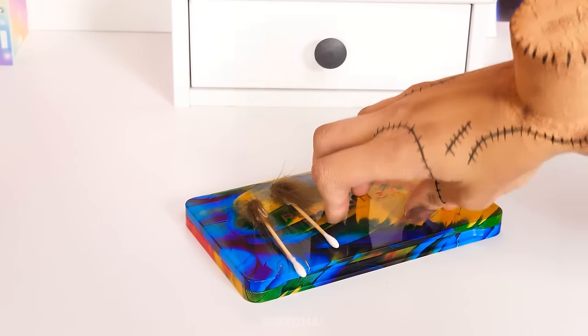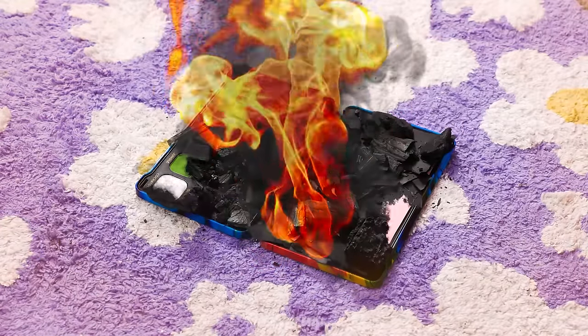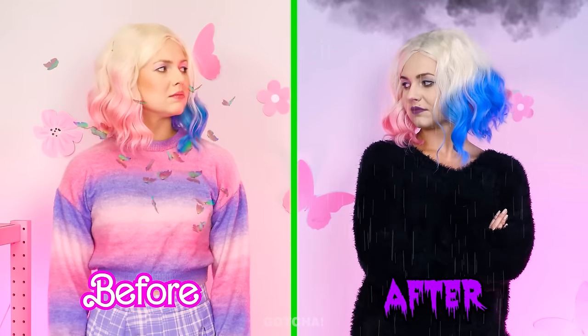What are you holding? A makeup palette? You want me to use that? It's so colorful and bright! I'd rather not! I'll burn them all and turn them into charcoal! I love setting things on fire! Nothing beats DIY makeup using charcoal! And that's how you do gothic makeup! Perfect! I look more like a Wednesday now!